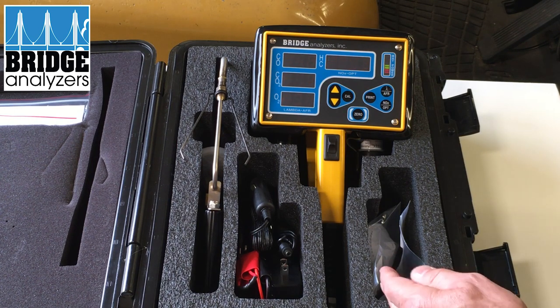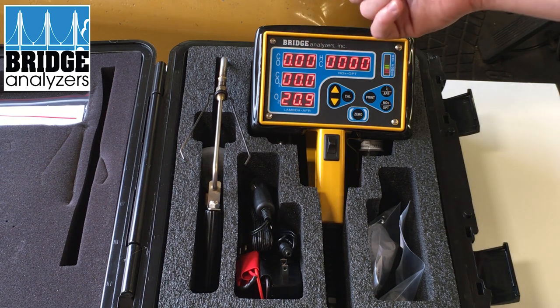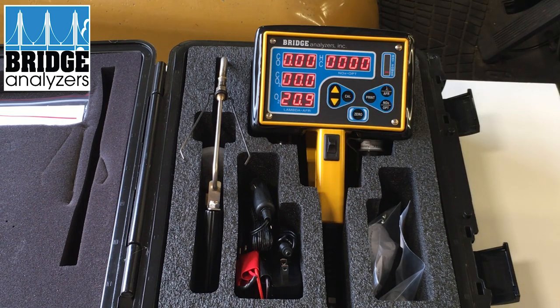When we're done zeroing we should get zeros on all the gases except for oxygen, which would be 20.9 — the oxygen level in the air we breathe. There you see it's finished zeroing out, and there's our oxygen level at roughly 20.9. We're now ready to go ahead and hook it up to the tailpipe and measure some exhaust.